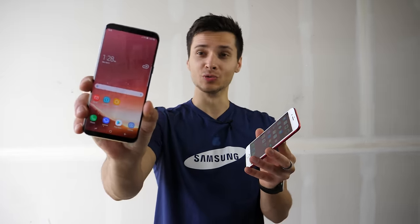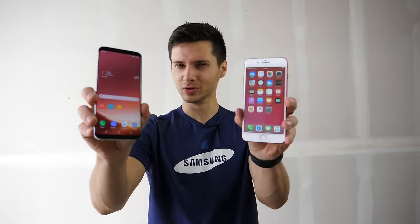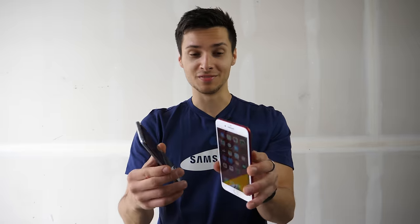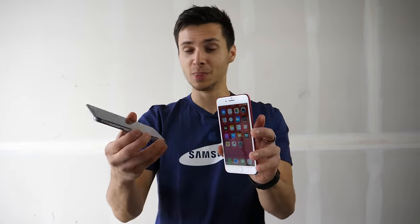I want to see how the new Gorilla Glass 5 found in the Note 7 and now on the S8 Plus holds up against the dual ion glass on the iPhone 7 Plus. These things have been incredibly resilient. We've dropped them — last year the iPhone 6S didn't even break. So I'm assuming this one will do just as well compared to this guy.